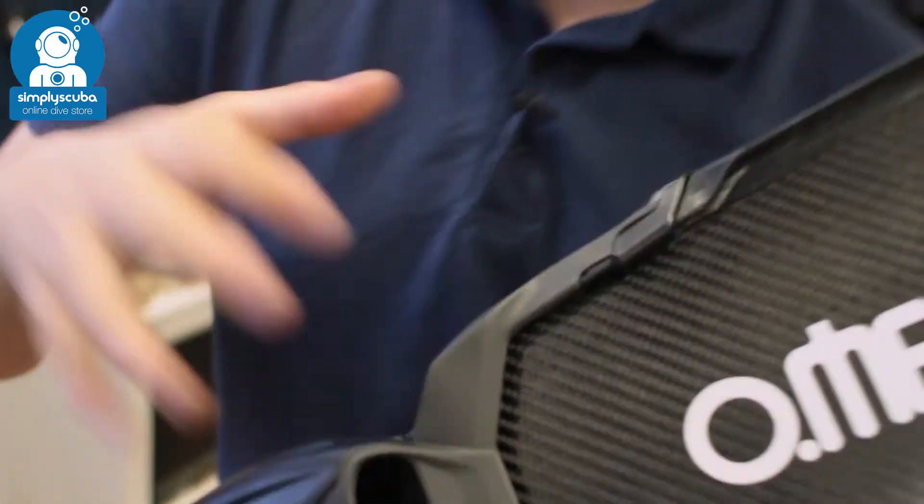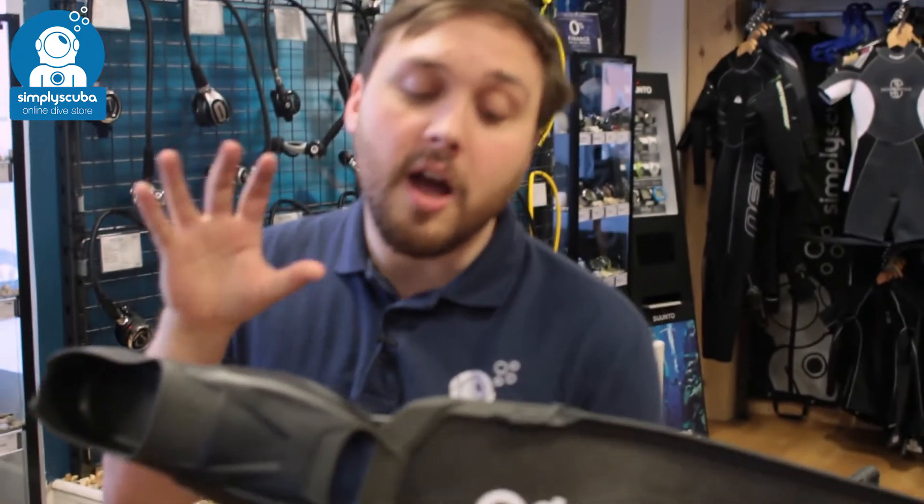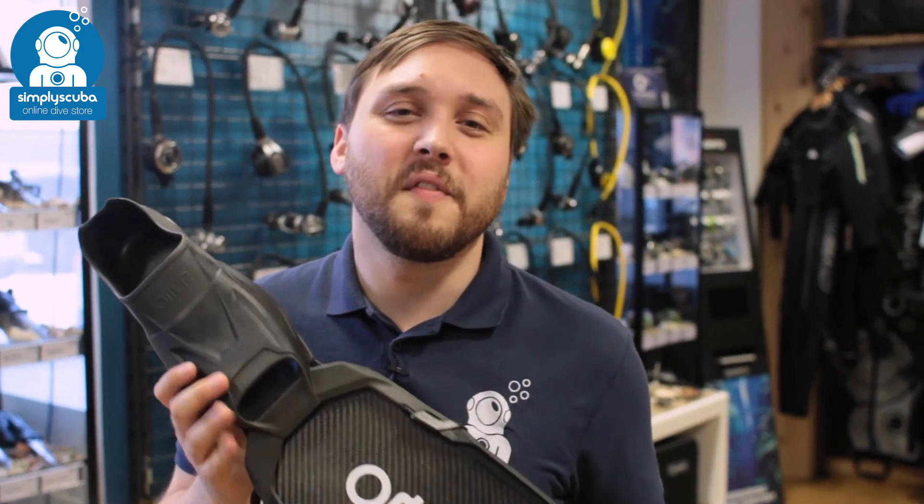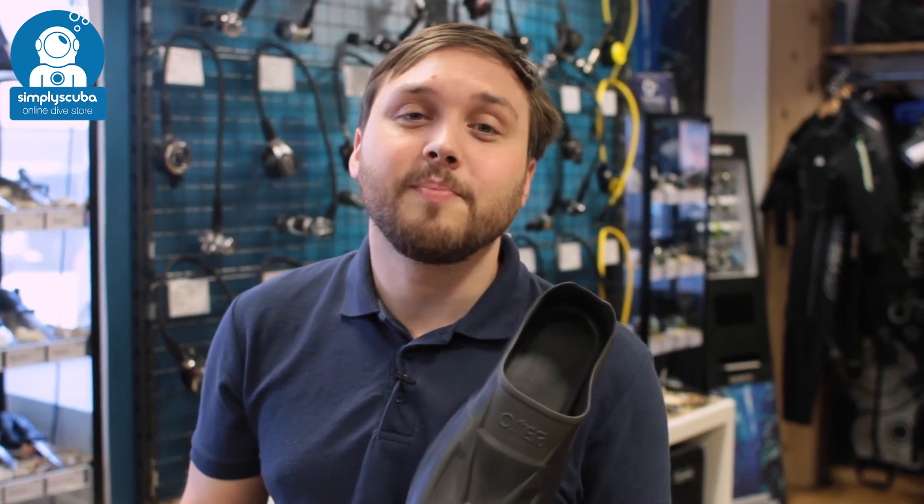So if you want a really high quality, high performance freediving fin, take a look at the Omer UP-F1 fin. If you missed my latest episode of ScubaTube, you can click the link to watch that. Thanks for watching and safe diving.